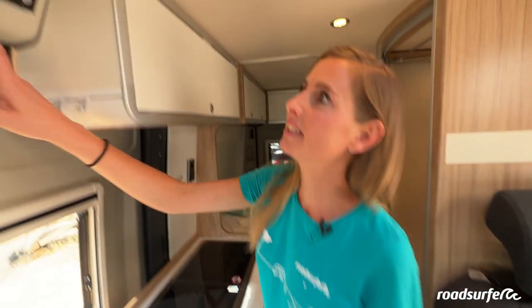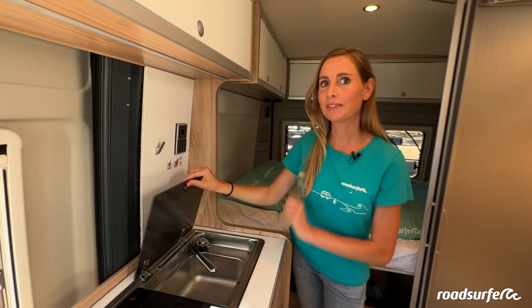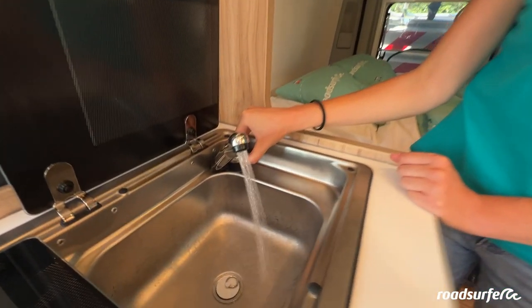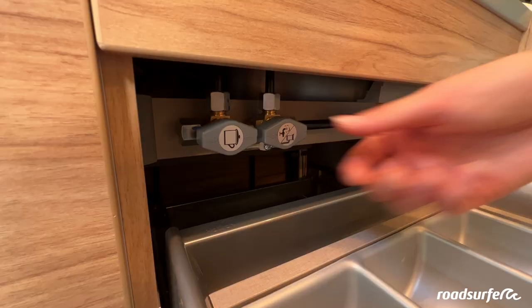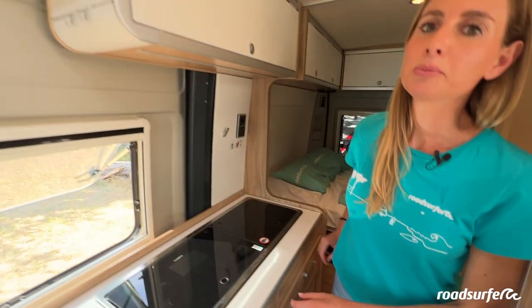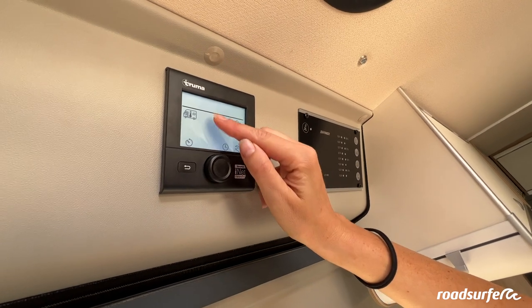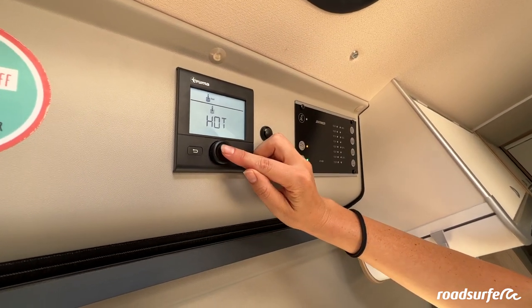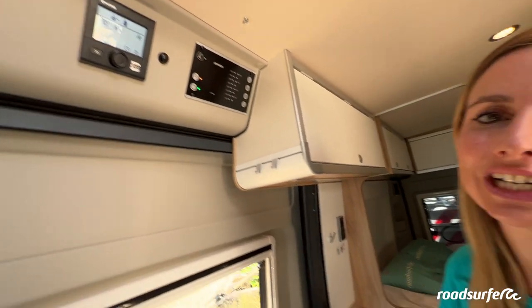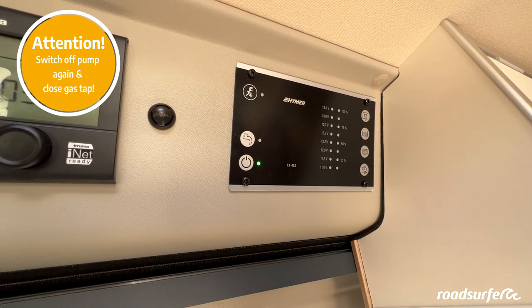So that you have flowing water in the bathroom and in the kitchen, you need to turn on the water pump — simply click on the pump once. Then an orange light will appear when the fresh water tank is filled up, and now you have flowing water in the kitchen as well as in the bathroom. If you want warm water to shower, for example, you must open the big gas bottle in the back. In this drawer you will find a gas tap — open the right gas tap. Then turn on the boiler via the onboard display by clicking on this wheel, turning it all the way to the thermometer, clicking, and then turning the wheel to choose the level. Now the boiler is heating up — this will take about five minutes and then you will have warm water. Remember to turn off the water pump and close the gas tap when you no longer need flowing water.